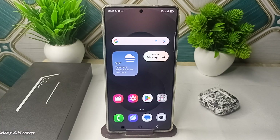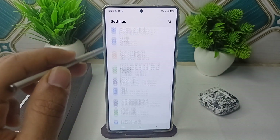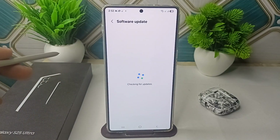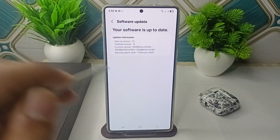Samsung is aware of this issue and they can send an update to your device to fix this problem. You can simply first check for a new update. Open your Settings, then go to Software Update, then click on Download and Install, and make sure that you are running on the latest software version. My device here shows it is up to date.